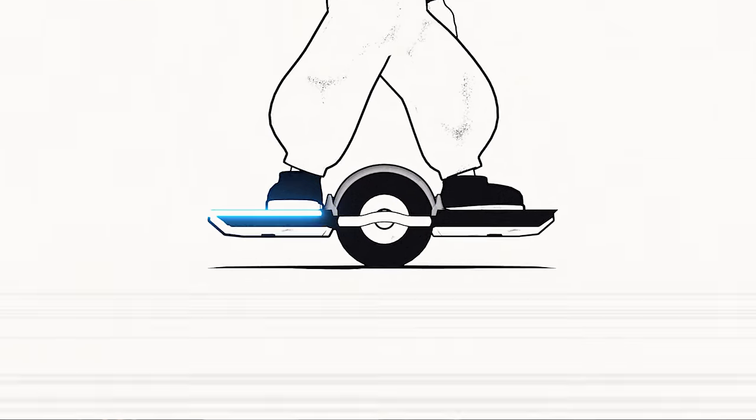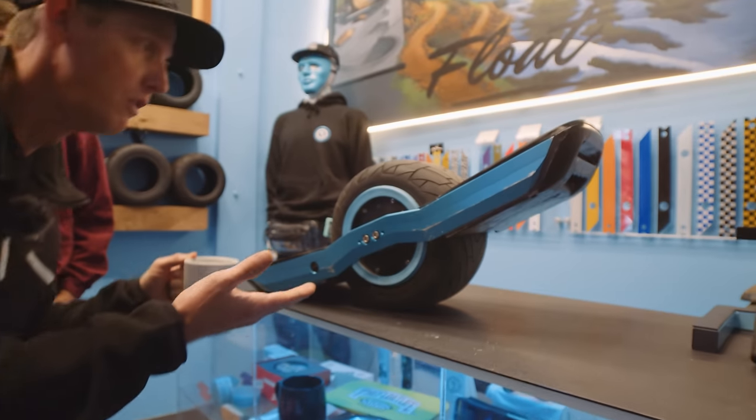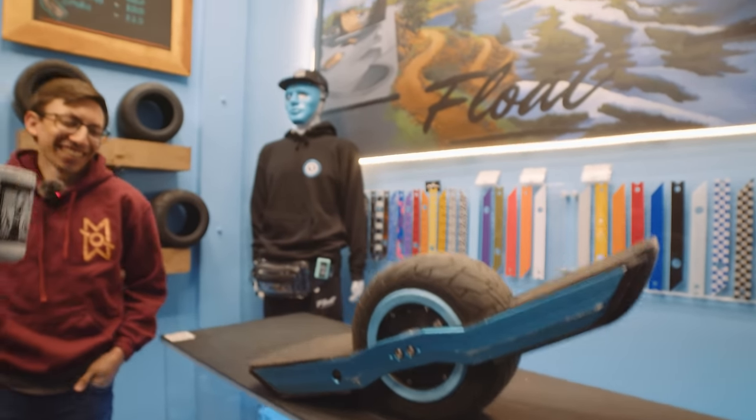We are so preoccupied with whether or not we could, we didn't ask ourselves if we should. Welcome to the 100 Volt one wheel build. Oh my God, this thing is crazy.